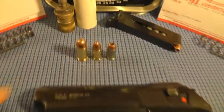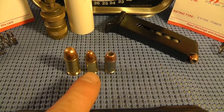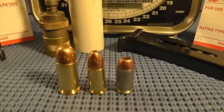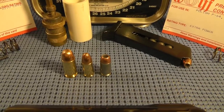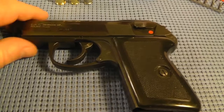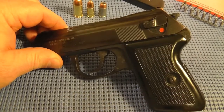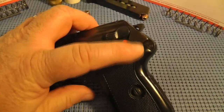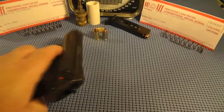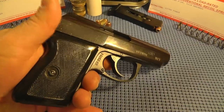It shoots the 9x18 Makarov, which is over here. That's a 9mm Luger and the Boss, .45 auto. So far I've been pretty impressed with the ballistics of this little bullet. I like the pistol, I think it's cool, I like the looks of it. It gives you a little bite sometimes if you've got thick hands like I do when you grip it, when the slide comes back if you're not careful. But it's a neat little pistol so I'm not going to bash it.